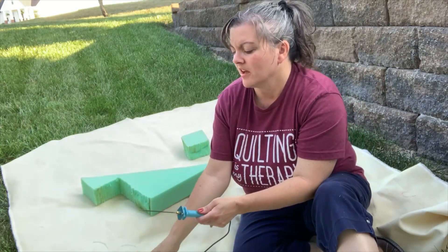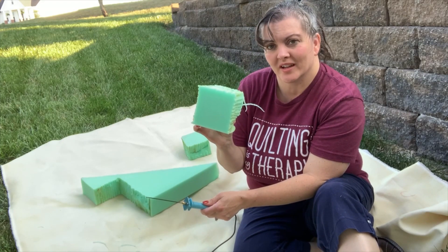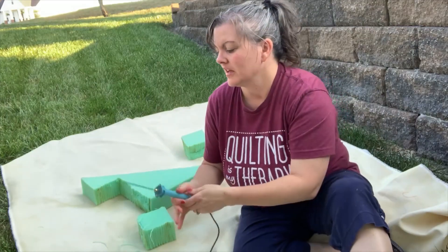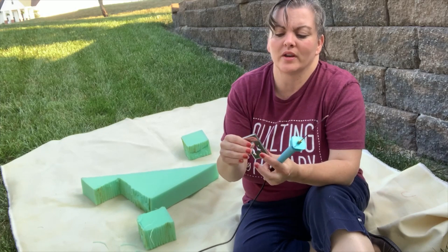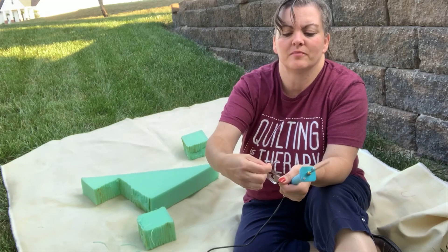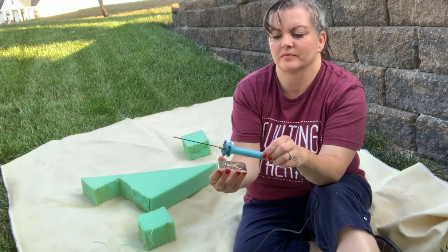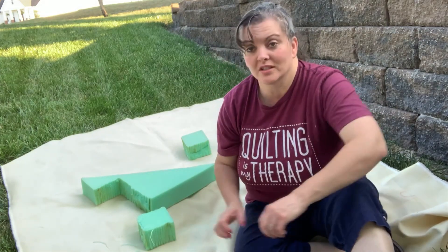There I have my little cube for the cube person that I'm going to be making. When you're done, make sure you turn it off. Take your stand that it comes with — when it comes it's flat, and you just lift it up to make the stand. Then set the pen in and let it rest so it can cool off and doesn't burn anyone.